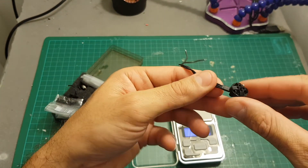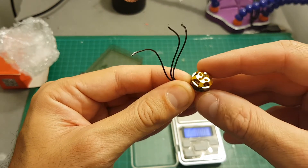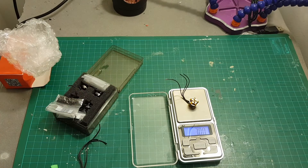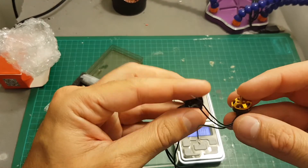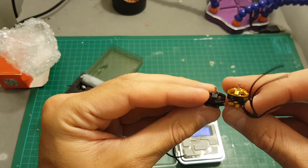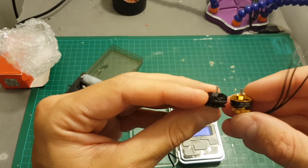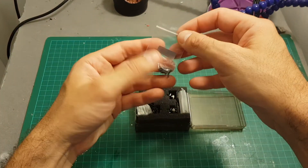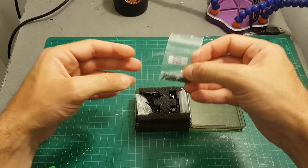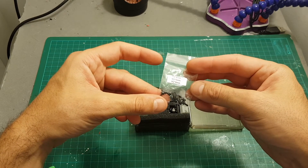The weight of each motor is 3.36 grams, and after trimming the wires it'll probably reach about 3.1–3.2 grams. Comparing to the BR 1103 from Racer Star which weighs 3.6 grams, the FX 1102 is a little lighter and also slimmer. In this set we get four motors and all the necessary M2 screws to secure them to the frame and to secure the propellers to the motors.